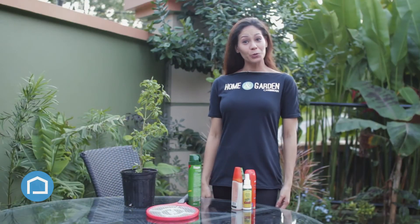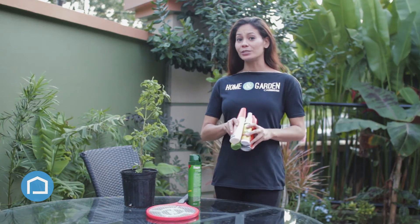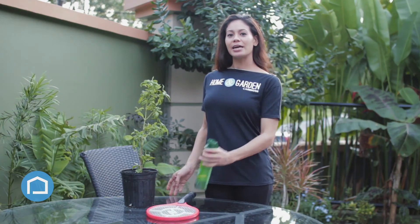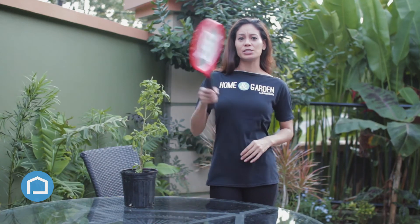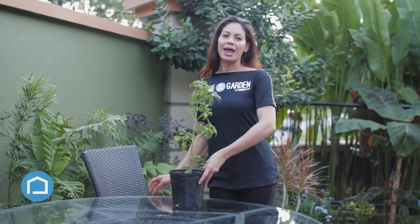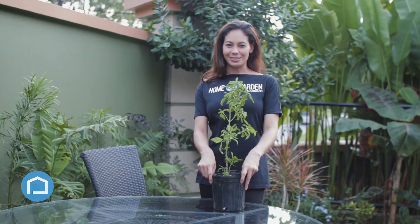If you're anything like me, you too are concerned about contracting chickpeas. And some of these products have become part of your daily ritual. Instead of polluting the ozone layer with sprays or getting exercise by swatting the mosquitoes away, why not try our home and garden life hack using our natural insect repellents.